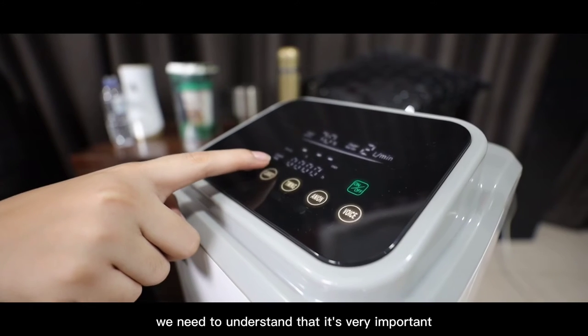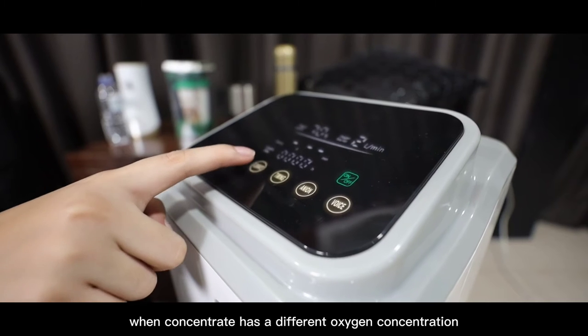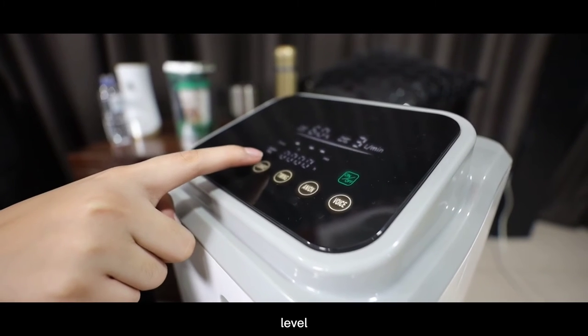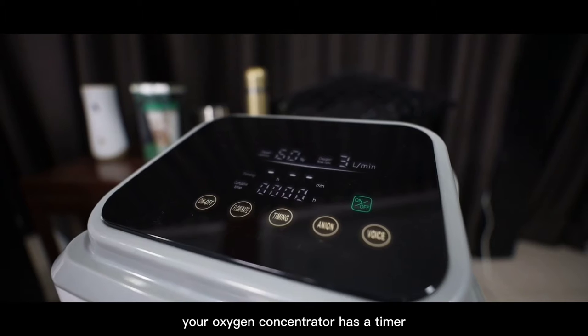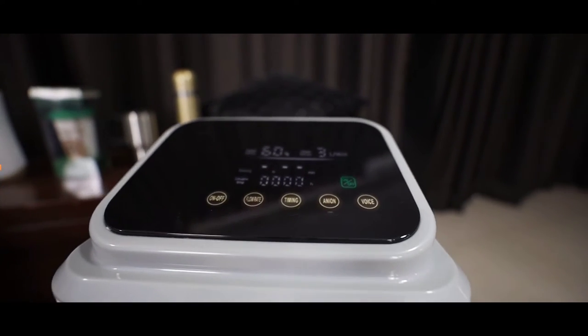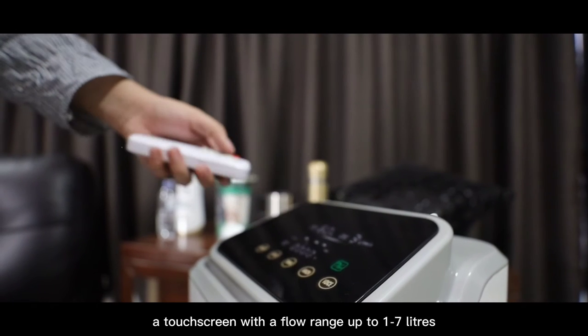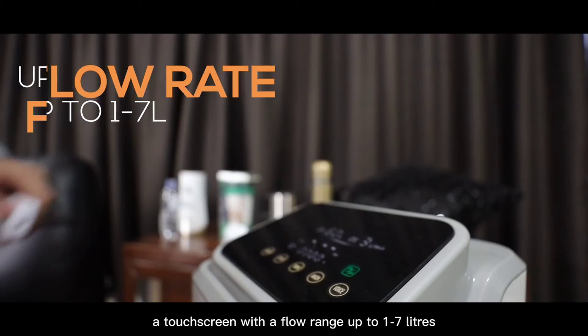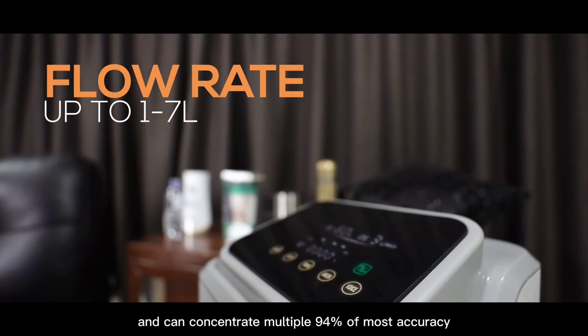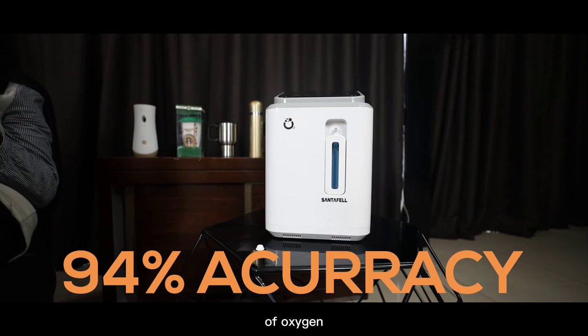It is very important to understand that each concentrator has a different oxygen concentration level. Your oxygen concentrator has a timer, a remote control, and a voice prompt, a touch screen with a flow range up to 107 liters, and can concentrate 94% accuracy of oxygen.